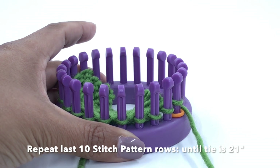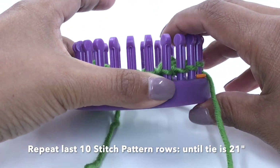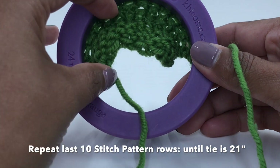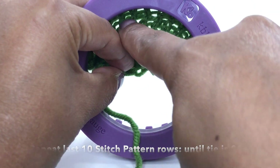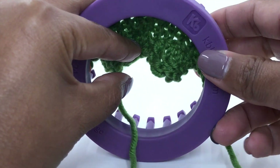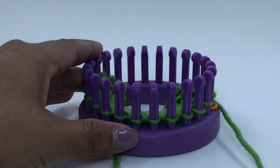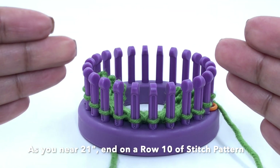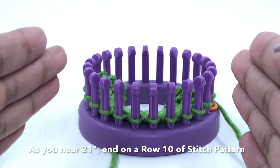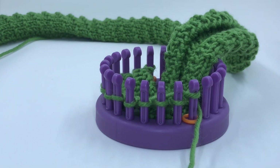We will repeat these 10 rows until your tie measures approximately 21 inches from the cast on edge. Your knitting is looking quite well — you can see the diagonals going from the purl stitches. Once your tie measures approximately 21 inches, I will show you how to decrease at the beginning and at the end so that the tie is less wide on the back.